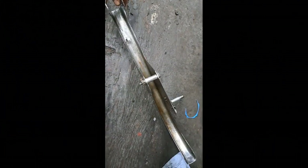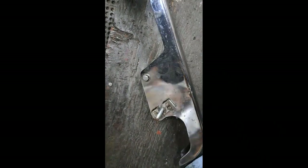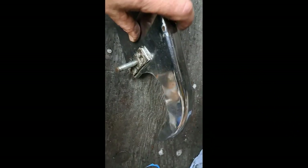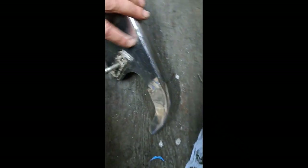I think we can all agree that's a pretty big improvement over what it was before I put it in the parts washer. That's about half an hour's worth of scrubbing. But I have to figure out a way of hiding this hole. I could fill it in with weld, but then I'd have to paint the whole thing black, and I don't really want to do that, because I think most of this is going to polish up. I think I'll just give it a general buffing on the buffer and see if I can get most of those little rust pits out.